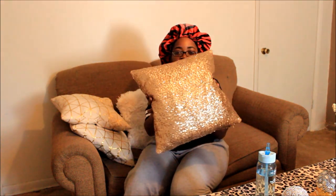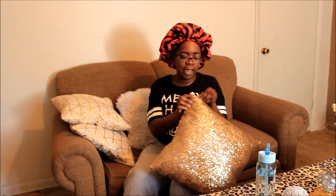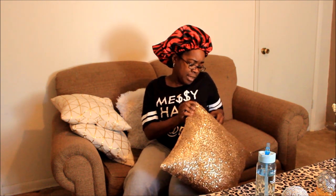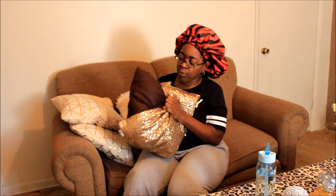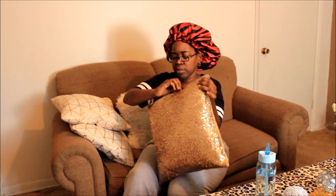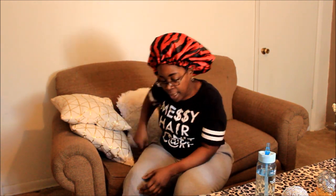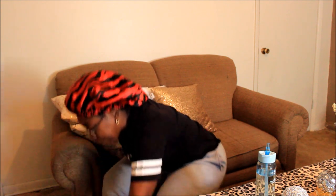Now this one here is the gold sequin bling pillowcase — it's a zipper one as well. Inside I have one of my old living room pillows, which is actually a brown pillow. Since I had brown and orange in here before, this one was actually a fluffier pillow, so it makes the pillowcase look a little more full and it's got a little squish to it.